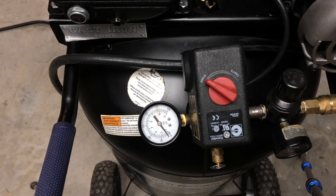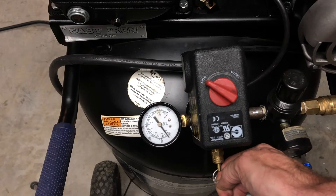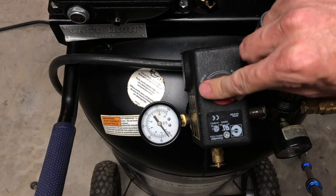Alright, here we are with the Cobalt. Let's start it up — you can see zero pressure — and here we go.